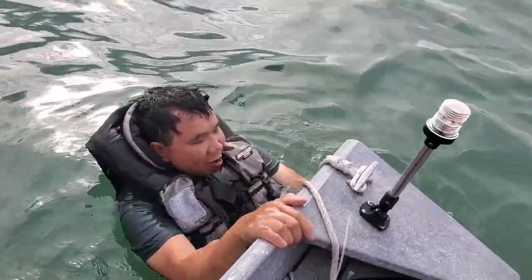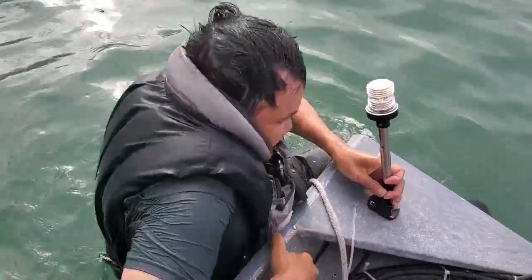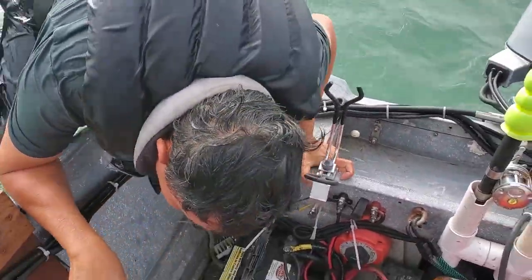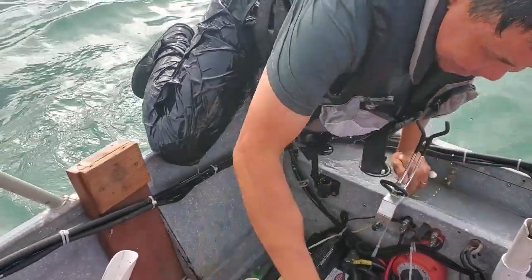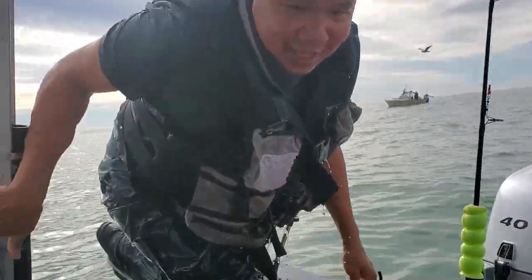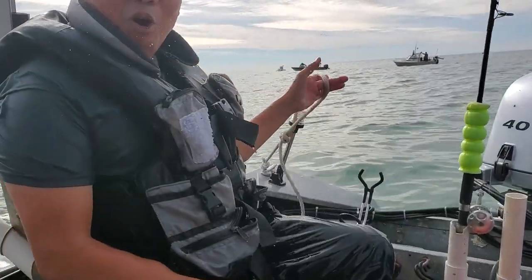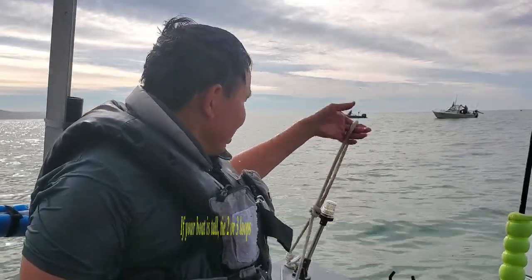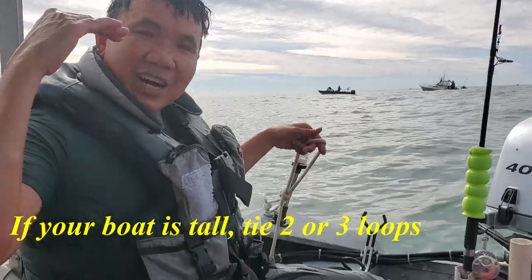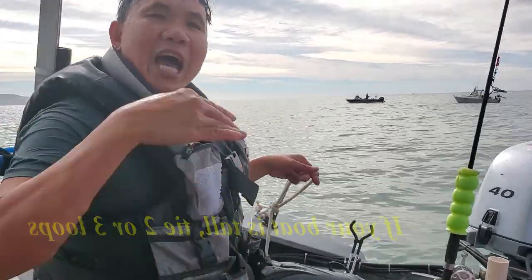I have a loop — I put it onto my feet. See it? That's how you get back on — just with a loop. Very simple, but very useful. Just create a loop, put your feet in, and that's a stair for you to climb back onto your boat.